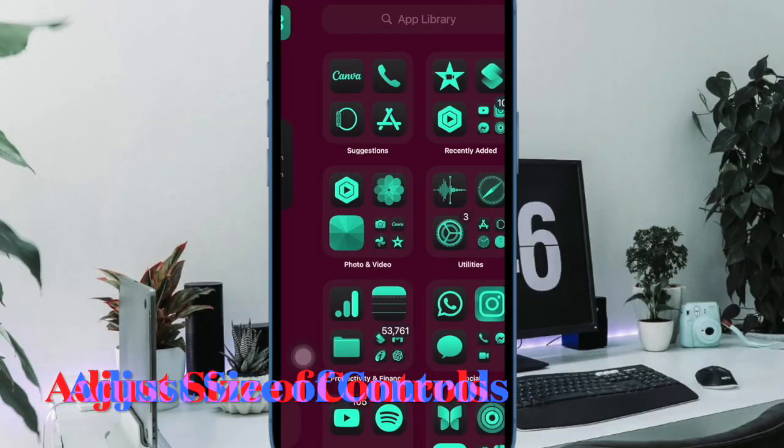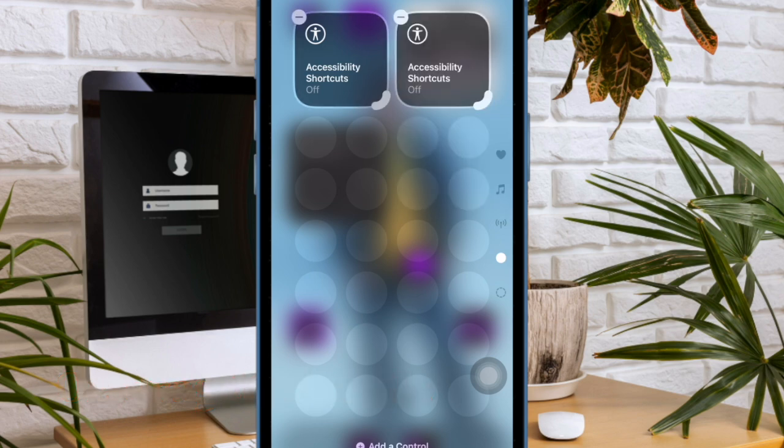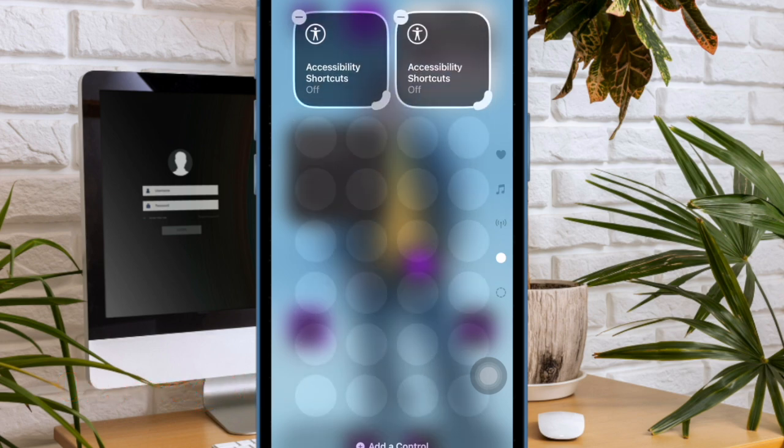Notably, there is also a neat way to fine-tune the size of a specific control. To do so, you have to use the pinch gesture to increase or decrease the size of a specific control.